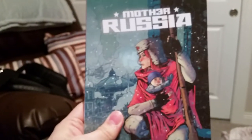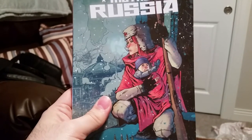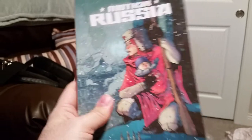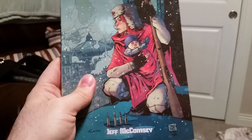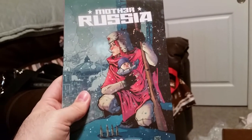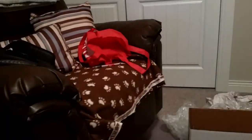Here we go — it's a graphic novel: Mother Russia. Zombies, little baby — should be awesome. There's a fan in the background because I turned it on; it's a little warm in here. My phone actually died in the middle of this and it's plugged in charging right now, so hopefully nothing else happens. Oh, it must be an iron-on patch — that's cool.